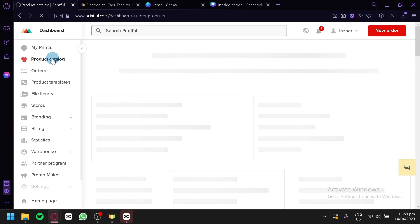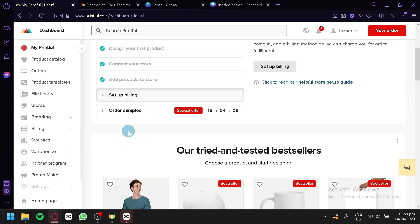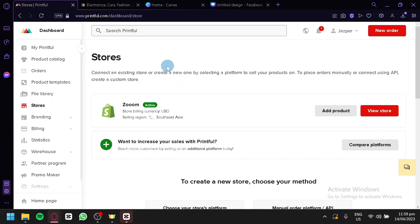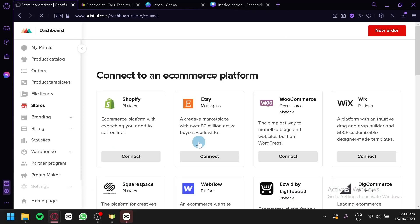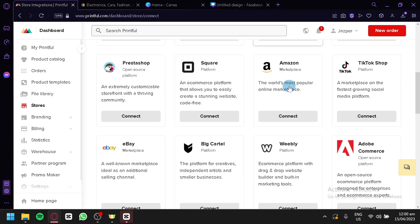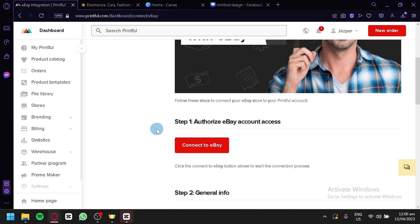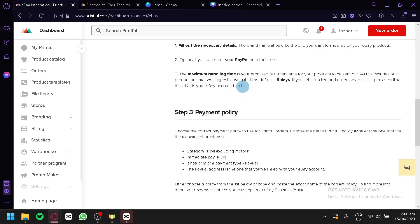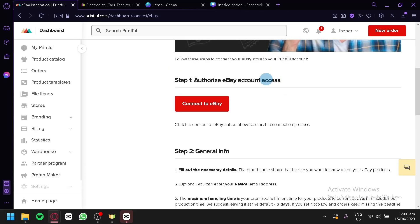By clicking on our product catalog we can see our new product. Now we're going to click on Stores on the left side. This is where we can see all the different stores connected with Printful. As you can see, I currently have a store connected to Shopify. We can add another store by clicking the option to choose a platform. By clicking this, we can see all the different platform options we could connect from. We're going to look for eBay and click on Connect with eBay. It's going to show us how we can connect our eBay account into Printful.